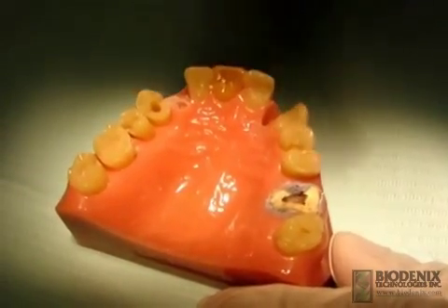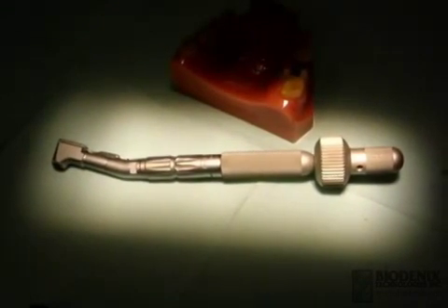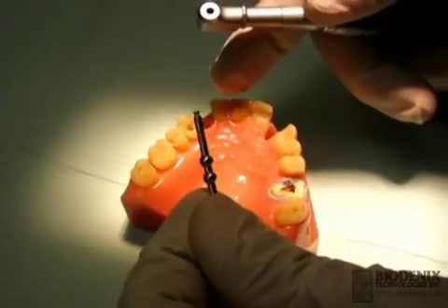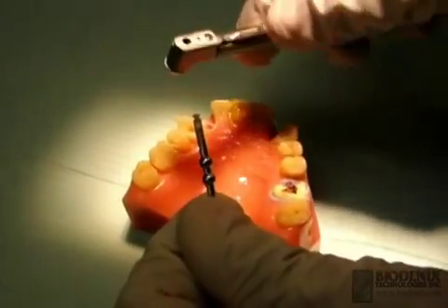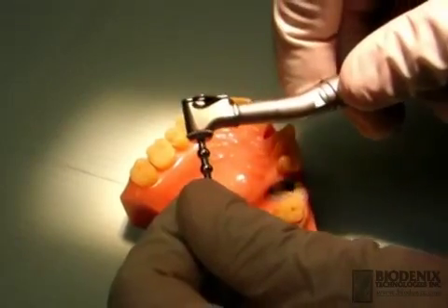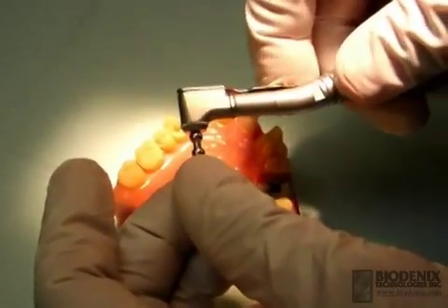Consult the written directions on proper extraction screw selection, then insert the extraction screw in the appropriate driver. For posterior roots, the manual latch head driver is recommended. The extraction screws have a small flat surface that will engage the drill upon proper insertion. Open the latch and slowly rotate the screw until it engages with the drill. When you feel the screw engage, close the latch and pull gently on the screw to confirm that it is securely placed.